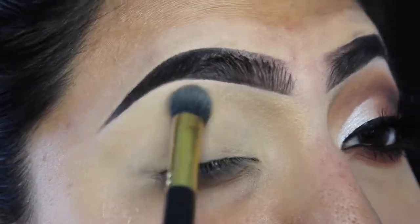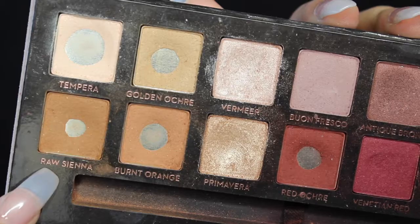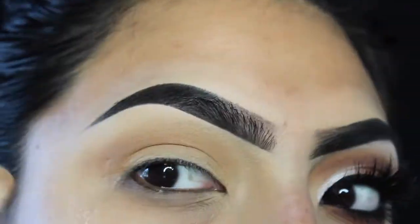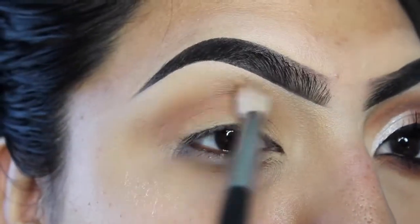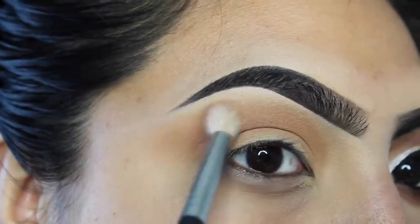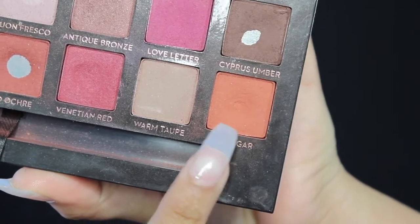I'm gonna pick up my Modern Renaissance palette from Anastasia and pick up Raw Sienna as my first transition shade. I'm gonna apply this in my crease area, also blending up to the brow bone. After this I'm gonna pick up Burnt Orange to build up my transition shade. I like to focus the transition shades and build them up so they pop more. So I'm taking Real Bar, which is a deeper orange, just to build that transition shade a little more.